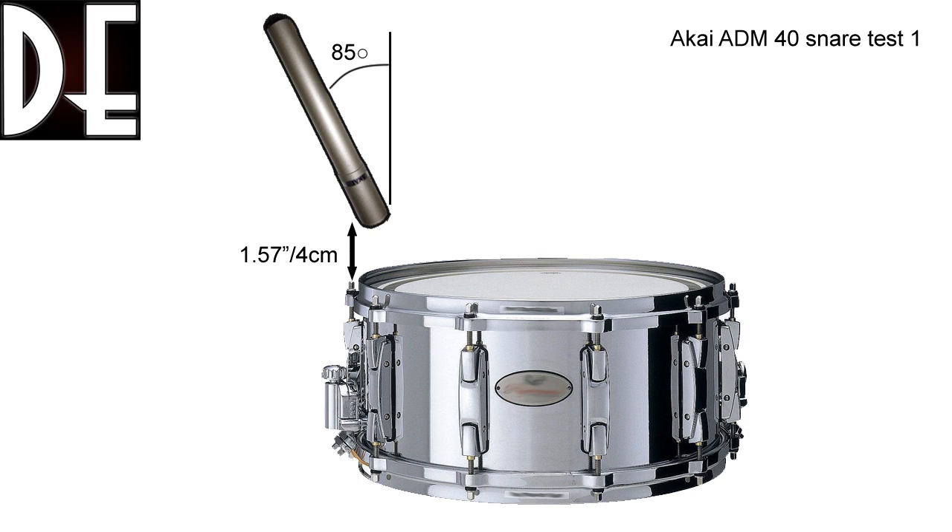In the first test, I put the mic about four centimeters from the edge at a steep angle of 85 degrees. Here's what it sounds like.